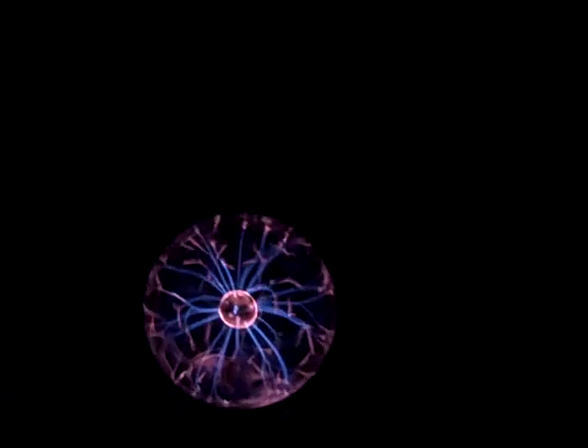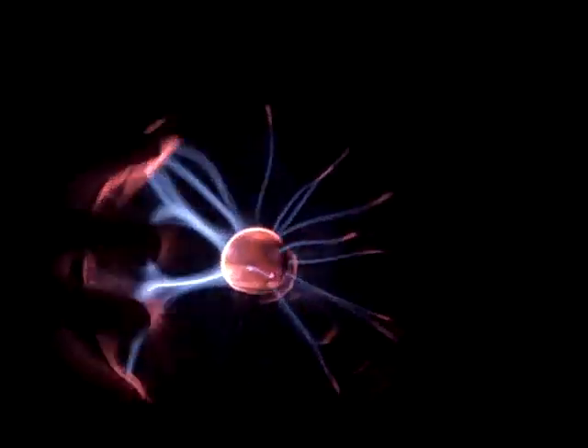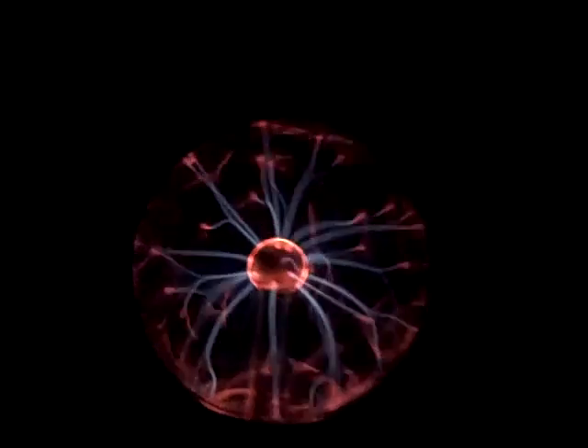You would turn it on and it would glow and you would have fun with it. Run your hand across it. You could talk into it and it would move to your voice.